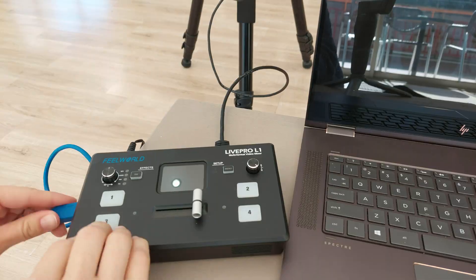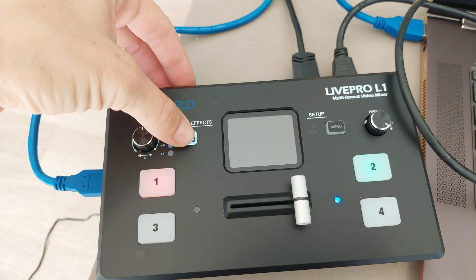Hello everyone and welcome back to another video. Today we have the Feelworld Live Pro L1 V1 for review. The Feelworld Live Pro L1 V1 is a multi-format live streaming mini-switcher designed as an affordable solution for direct or remote single-user operation.